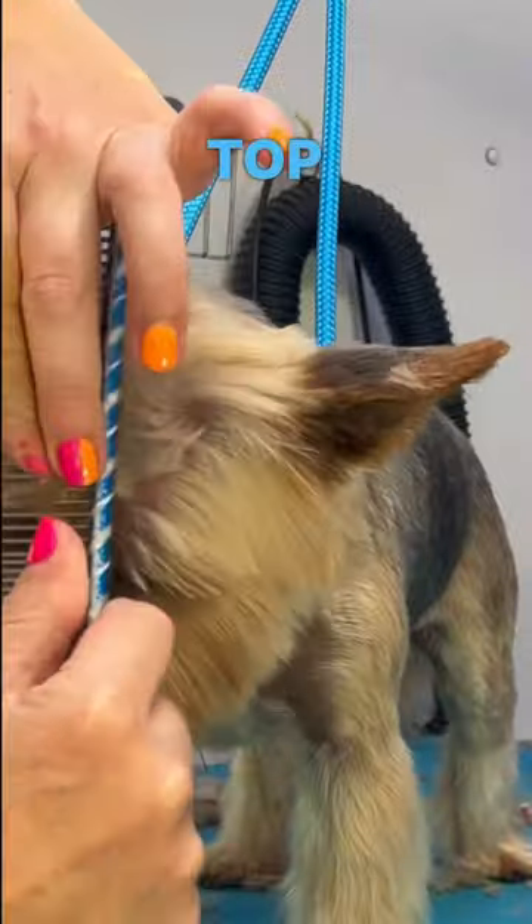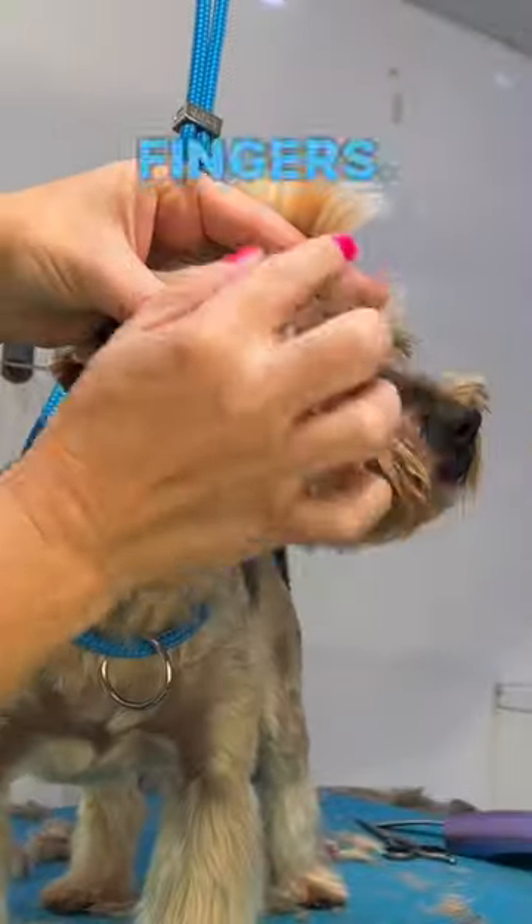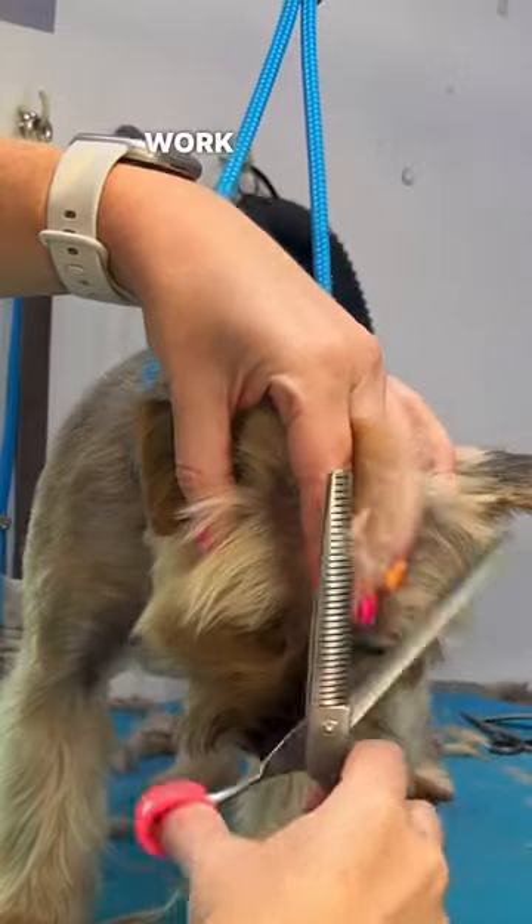How do I layer the top of the head? Comb the hair upwards and hold it between your fingers — a mohawk! Then use your thinners and work parallel to your fingers.